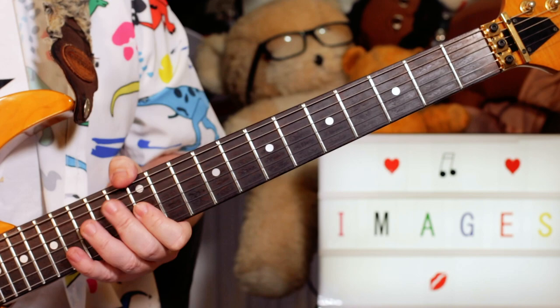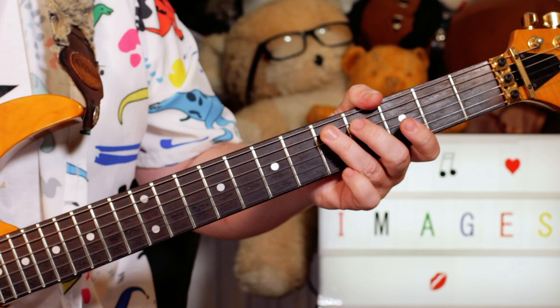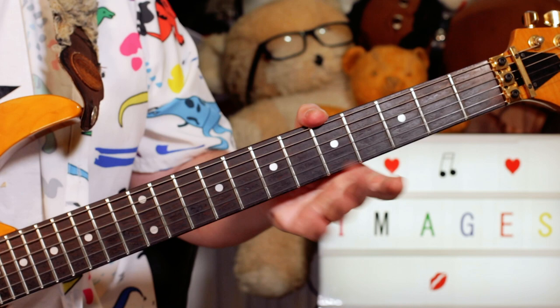Then we've got a riff that plays over the chords. Over the G minor chords: G, D, C, D — so 5 on D, 5, 3, 5 on A. And E, F, E, F — 2 and 3 on D. Then just a G chord.